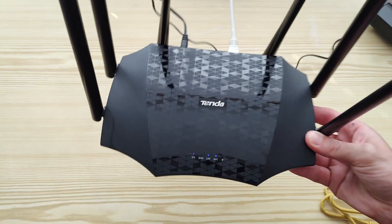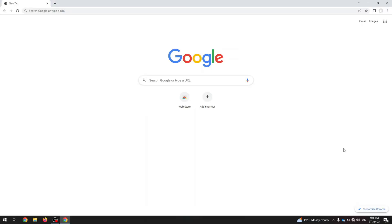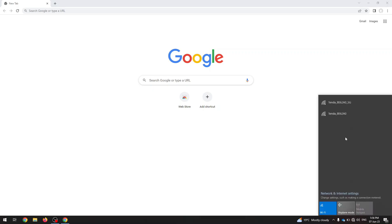Now I'm going to connect it to the computer and show you the first setup. For the first setup of your router, use either a computer or mobile phone. You can connect directly with a LAN cable, or on your mobile phone, tablet, or computer you can connect to the Wi-Fi because the password is not set the first time — just find it. I'm going to use the computer but it's exactly the same on the mobile phone.